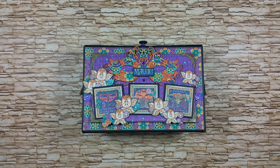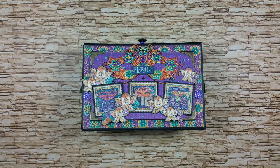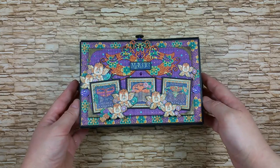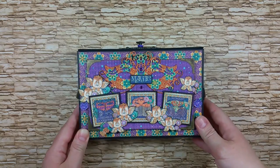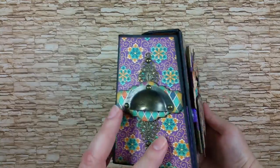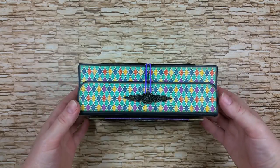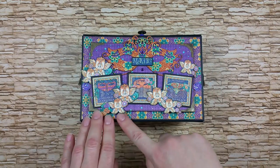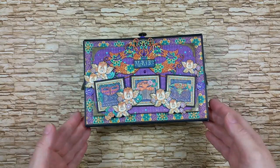Hello everyone, welcome to my new video tutorial in which we will create this photo storage box using papers from the Midnight Masquerade collection by Graphic 45. I've used some cutouts from this paper on the front of the box, a mask die to match the theme, and on the sides I've used some metal pulls so you can carry the box by holding them. The box measures about 7 inches by 4 and 3 quarters.